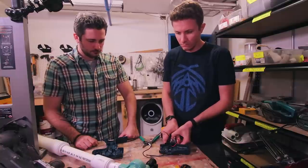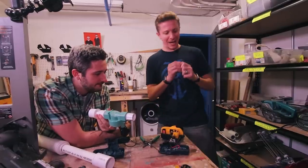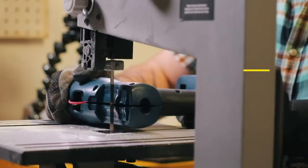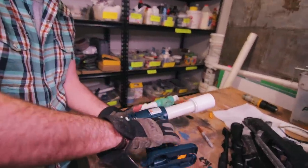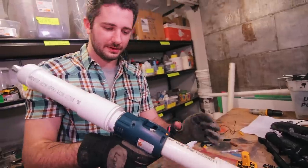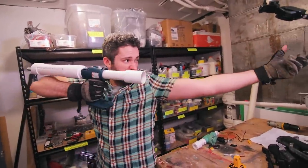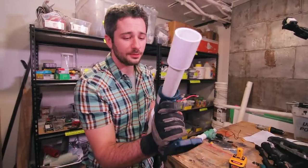Wren stabs his thumb on something — "Ren just made himself bleed again" — but assembly continues. Nick screws the components together and shortens the middle tube to make the grip area as compact as possible so you can hold it like a real rifle comfortably. It's coming together; he was scared it wasn't going to work.